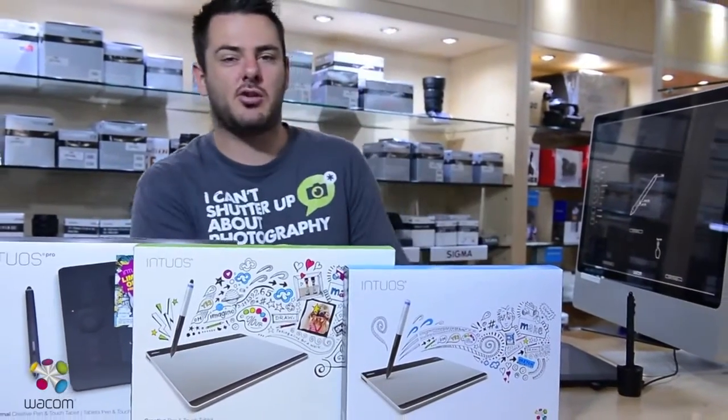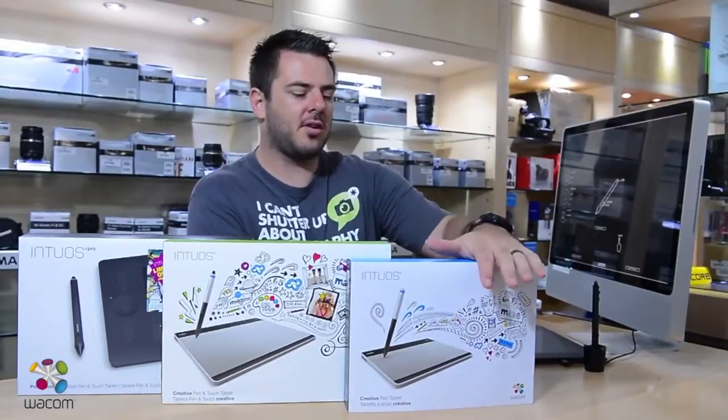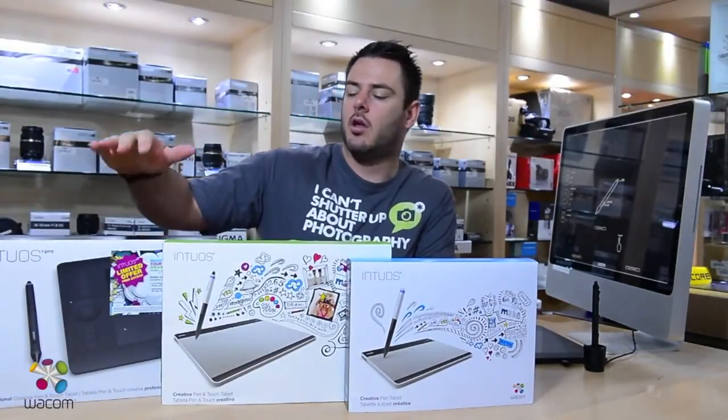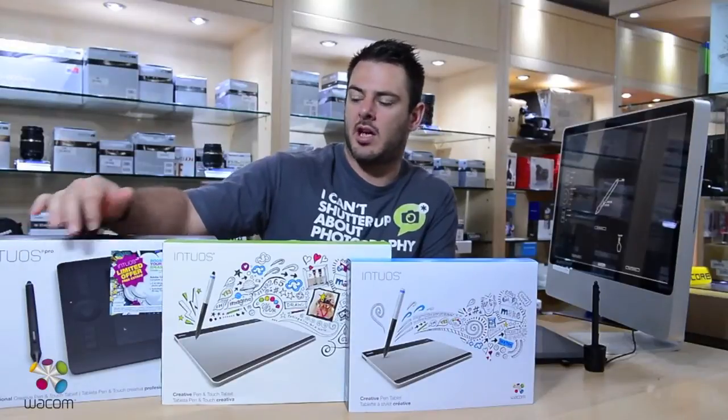Welcome to a two-minute wrap of the Intuos tablet. Today we're going to have a look at the Creative Pen, the Creative Pen Touch, and the Intuos Pro. The Intuos Pro is also pen and touch.